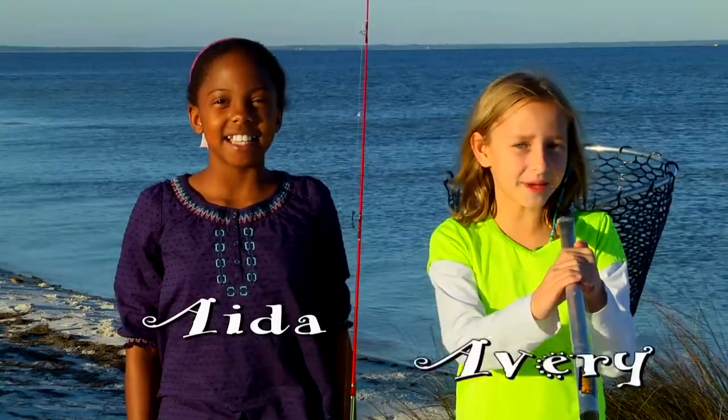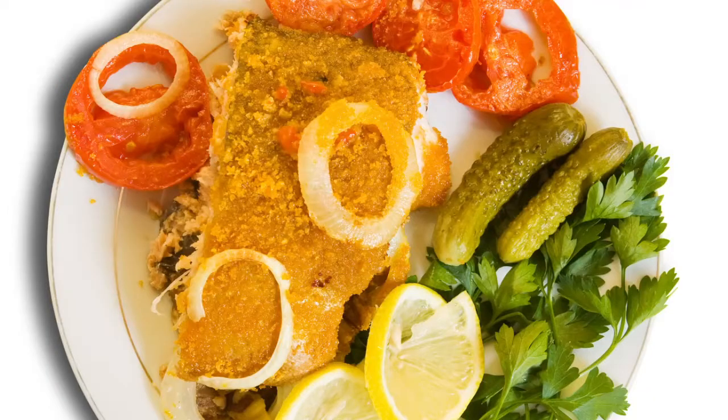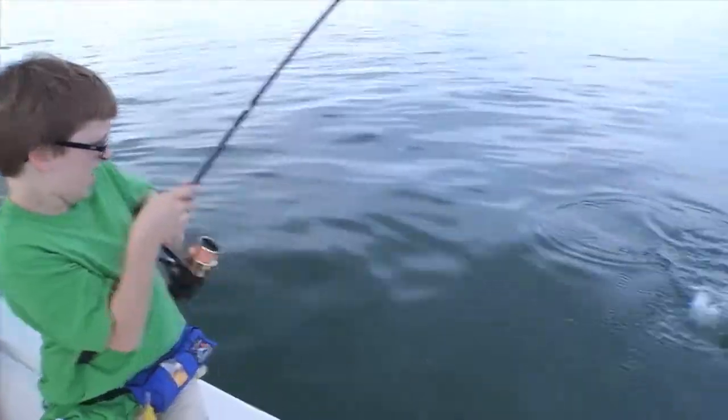Hi, I'm Aida and I'm Avery. Fishing in Florida is fun. Sometimes we take our fish home for dinner and sometimes we let our fish go.